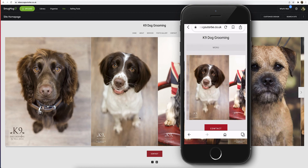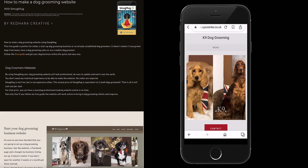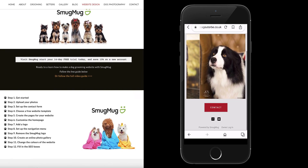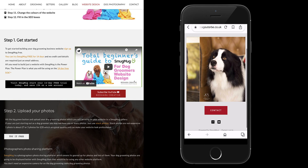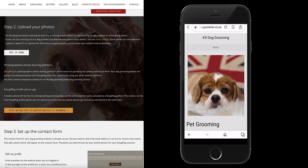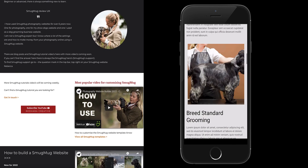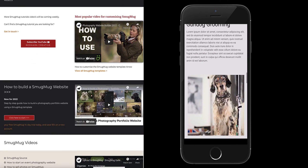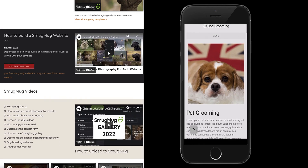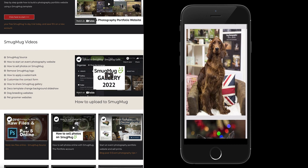The website also looks great on a mobile phone. I do have a free guide on how to make a dog grooming website using SmugMug, which gives you more helpful information for making the website. And I do have tutorials on SmugMug — I'll put all the links in the description below in the video. That is on my dog photography website, the SmugMug tutorials. You can try SmugMug free for 14 days and have a discount off any new SmugMug account.